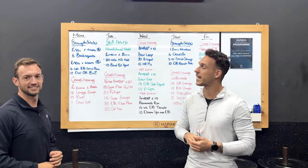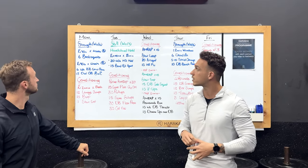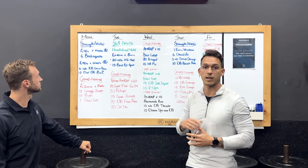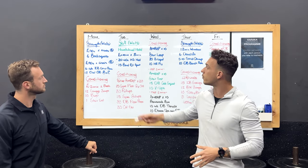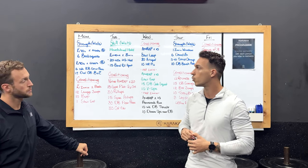We are going to move on to next week. So again guys, we're going to have week two of our cycle, which we started last week. We're going to look at what we're doing there. We've got your skill on Tuesday, and then Wednesday and Friday conditioning for the week.